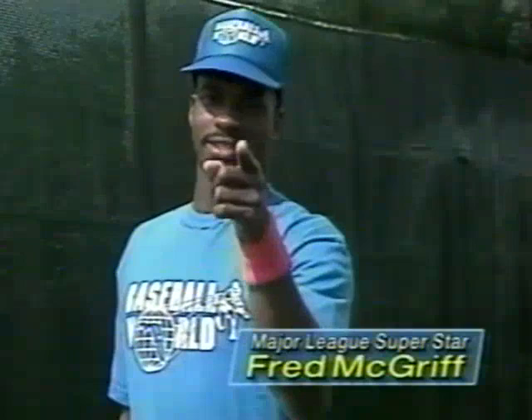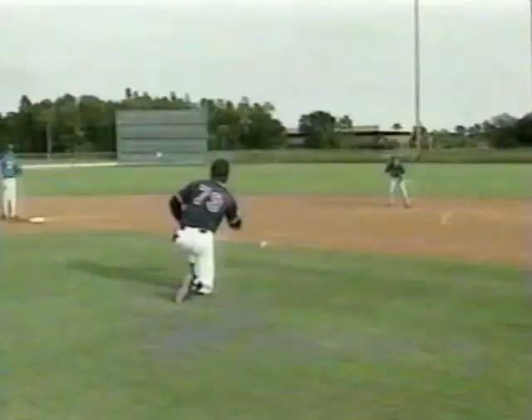This is the instructional video that gets results. The Defensive Drills video benefits players of all ages and ability levels and makes a great gift too, so call now.